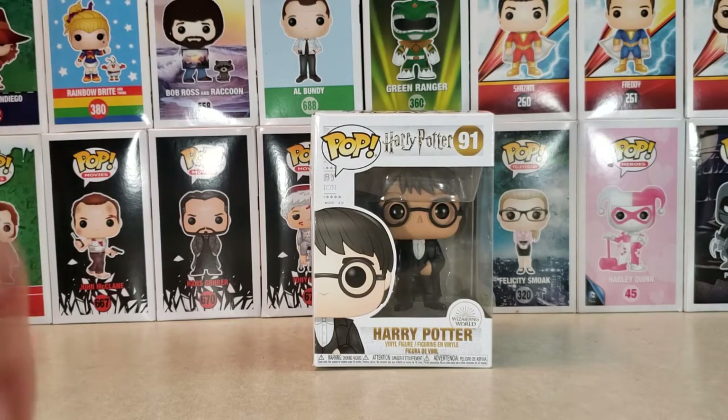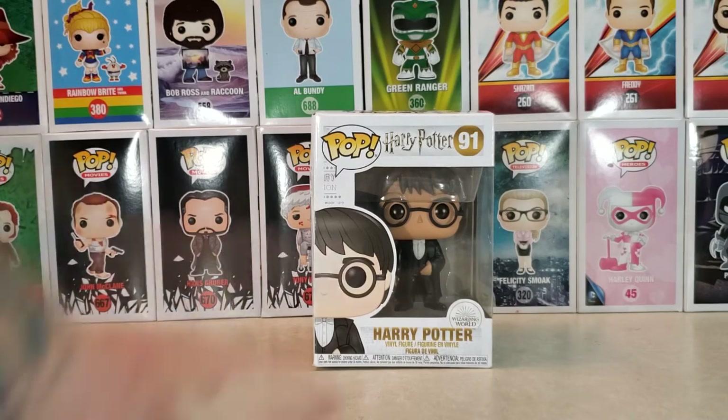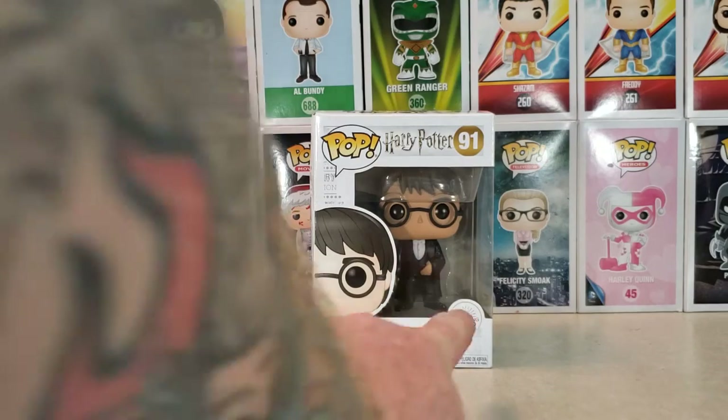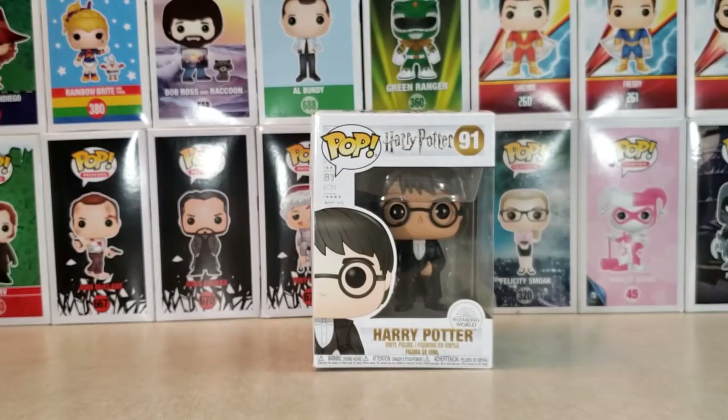So anyway, here we have Harry Potter. Once again, this is my daughter's Pop. This is from the Wizarding World — I think it might be the Wizarding World exclusive, maybe. I don't know, but it's got the Wizarding World there. Anyway, let's take a moment to appreciate the box.